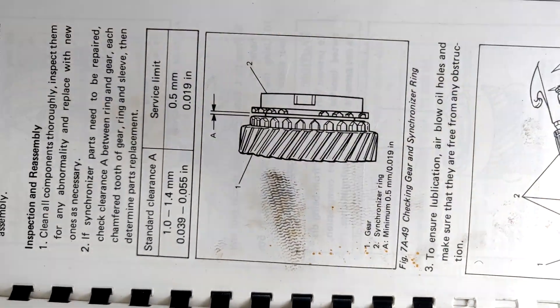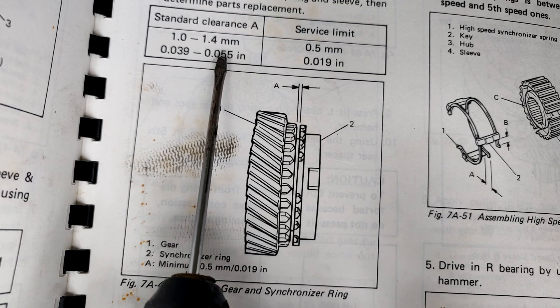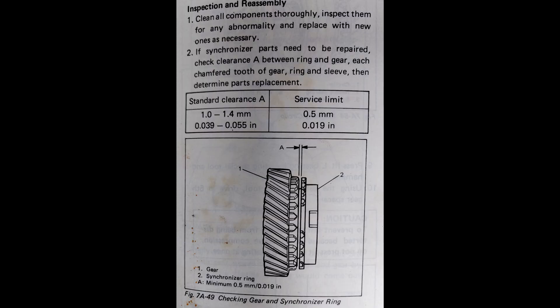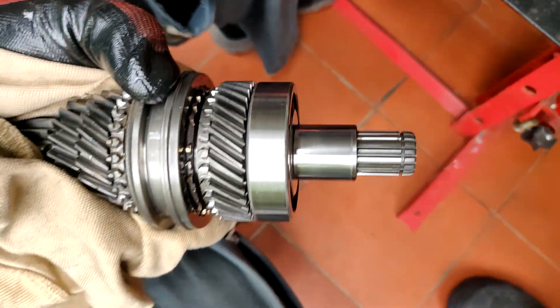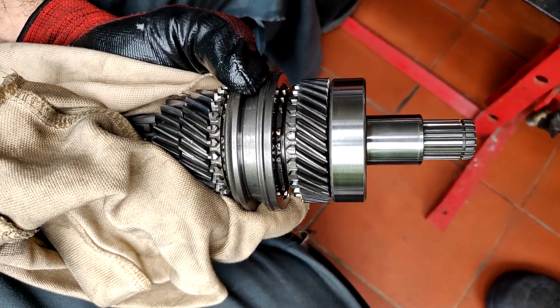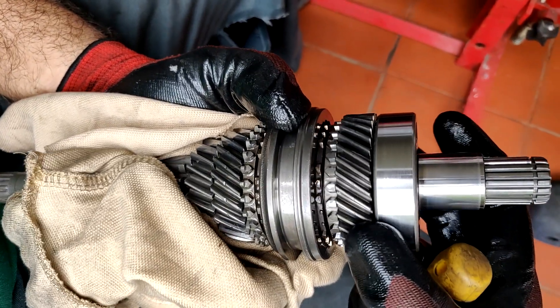Now let's go to the manual. The manual talks about the standard clearance being 39,000 to 55,000, and a service limit of 19,000. Right now we are at 51,000 — that's 19,000 plus 20,000 plus 22,000. So that is how it goes. That is the clearance.